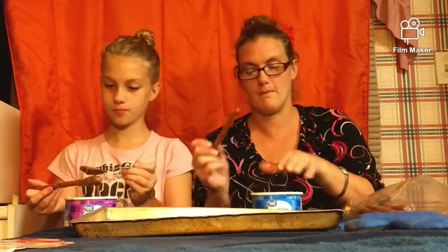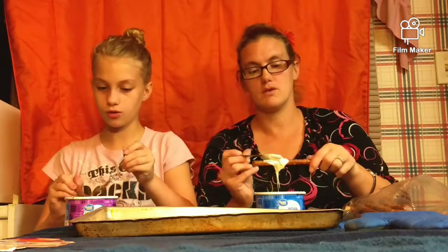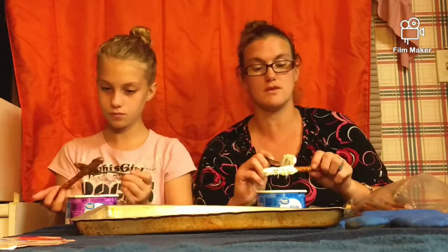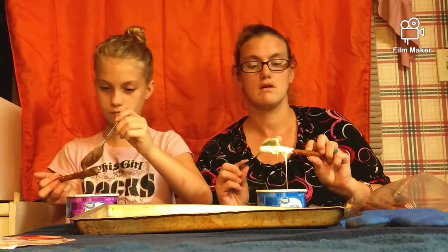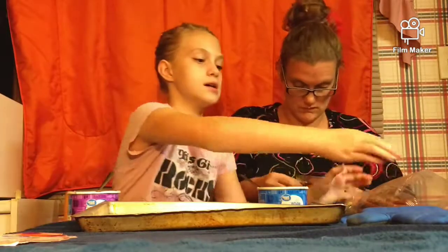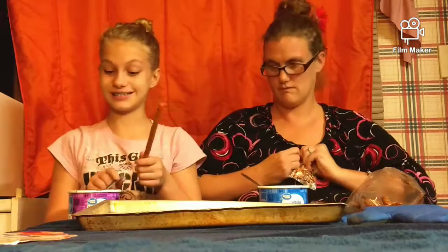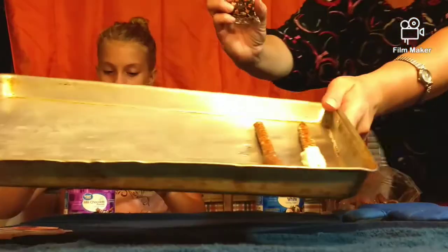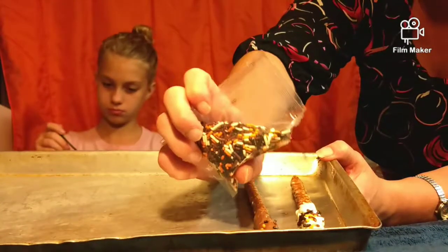So now bring this over here in front of us. We're going to put a nice amount of the vanilla and the chocolate — you can even put some vanilla and some chocolate on them. I think I might drizzle some. Alright, I think that one's good. So I'm going to lay that there. Some sprinkles — and whatever sprinkles fall, we can pick up and use for more.